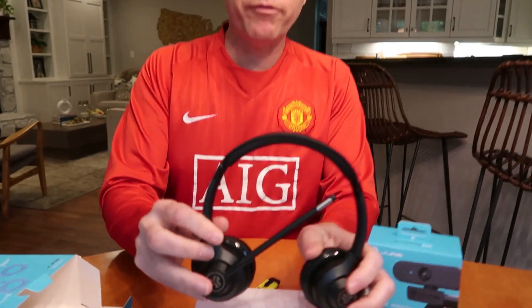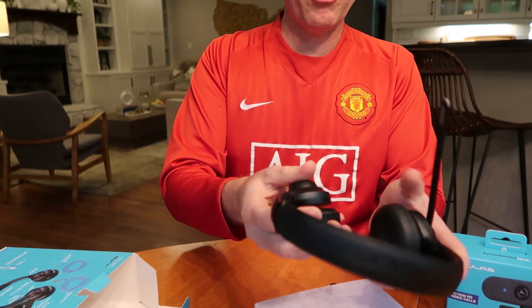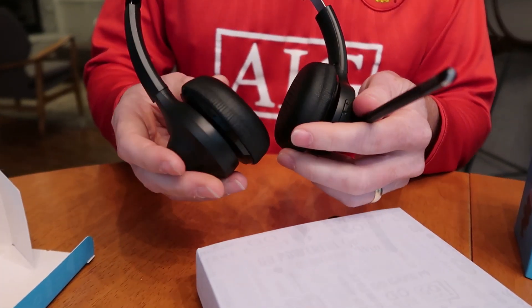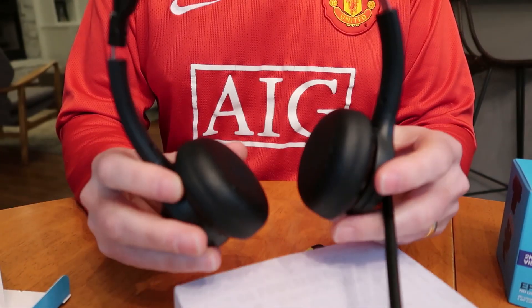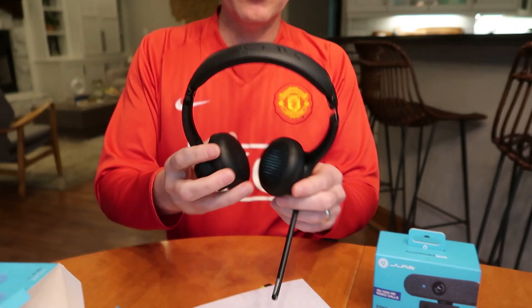Look at these — very flexible. The boom works both ways, so right ear or left ear. You can swing it around depending on which side you want. It's got a mute button on the boom and an indicator to tell you when it's on mute, so there's no doubt about it. These are a great price — $49 on their website. I checked the Lenovo website today and they're on sale for $42.